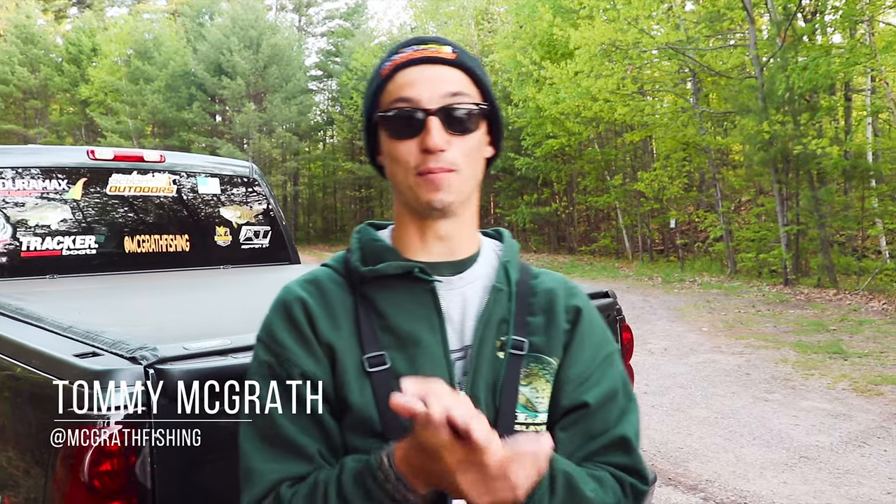What's up guys, welcome back to another episode of McGrath Fishing. Today we're gonna be going out for some crappie. I want to do another catch and cook. Rick Dominey's catch and cook was so good — that walleye was amazing. I want to go back out, catch some crappie, and do a crappie catch and cook the same recipe, the same way he cooked it. I think it would taste amazing.